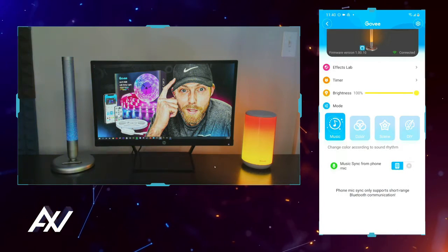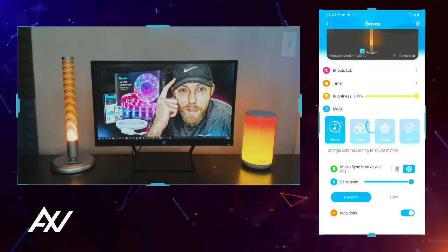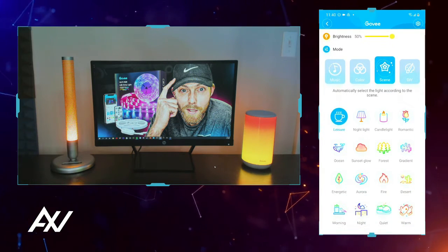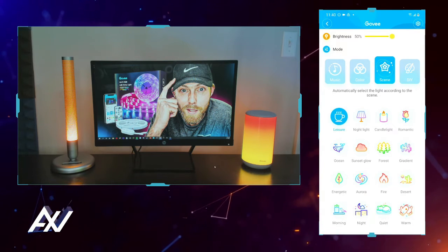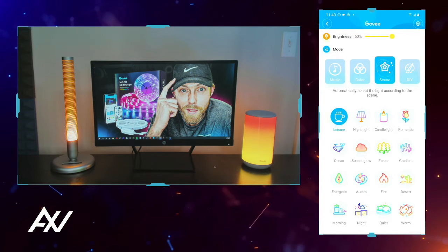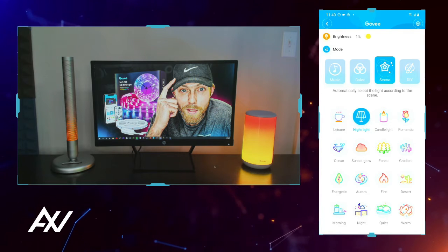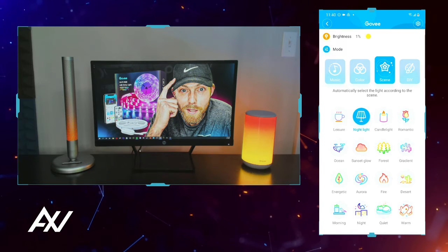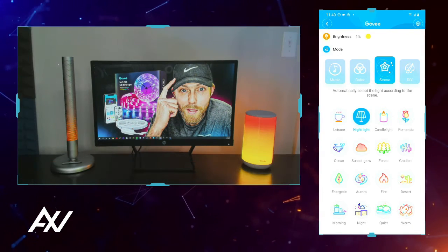Let's switch over to phone sync and move into different scenes to show you the different presets. Depending on what mood you want it to set in your bedroom, you can go ahead and put it on nightlight mode. You see how it's kind of orange at the bottom and a little bit dimmer toward the top. That's very nice.